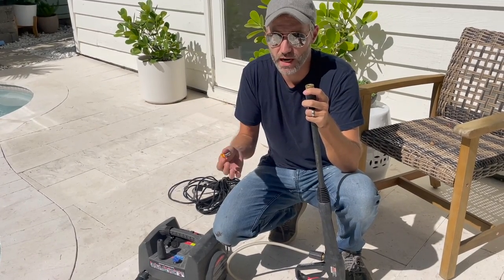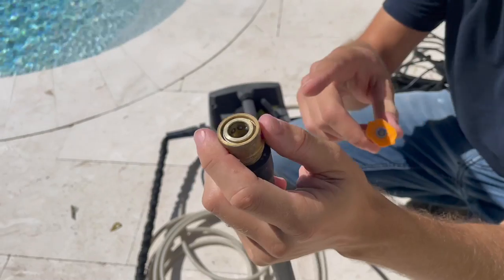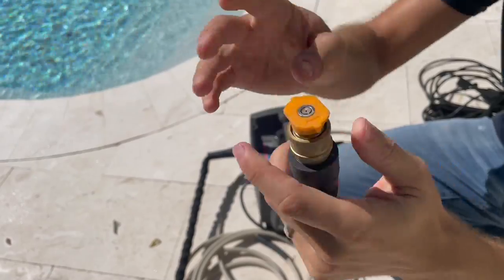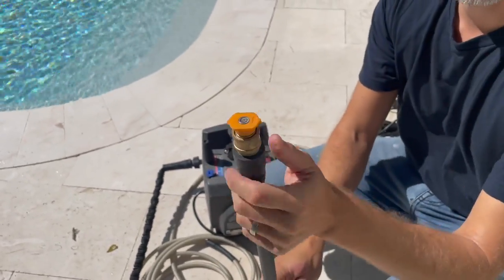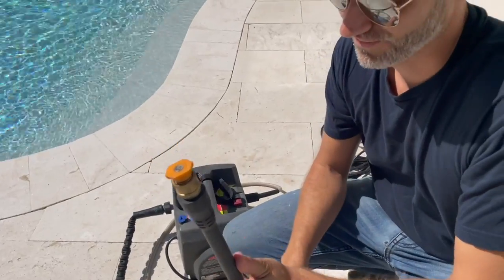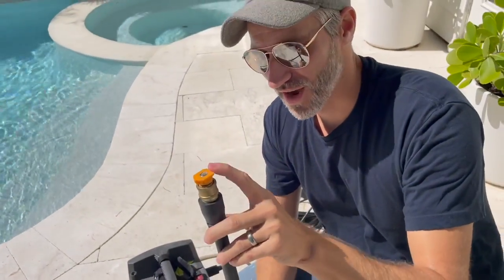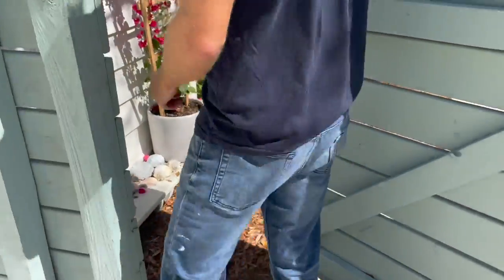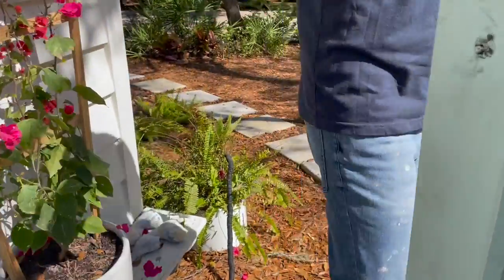For me it's kind of a no-brainer — I don't have to think about which nozzle I'm using. To attach any of the nozzles, you just pull down on the collar, push it in, and you're ready to go. So once you have your nozzle in and your hose connected, you can start turning things on.